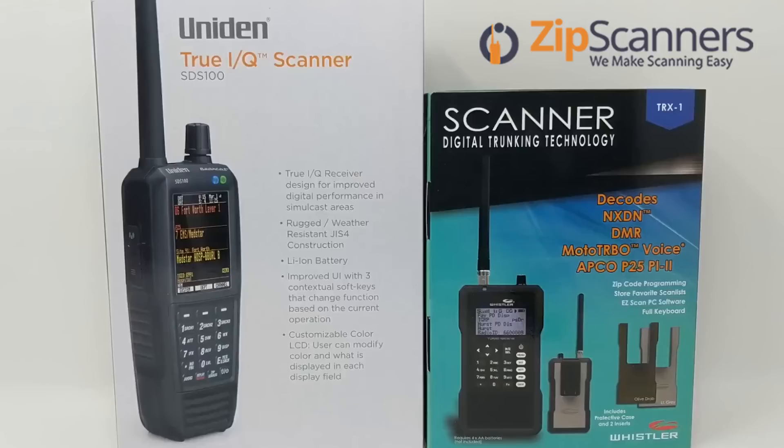Today I'm going to compare the Uniden SDS-100 and the Whistler TRX-1. These are the two newest handheld scanners on the market. The TRX-1 was launched in the summer of 2016 and the SDS-100 was launched two years later in the summer of 2018.